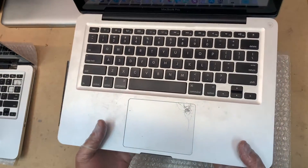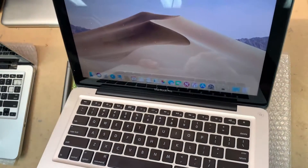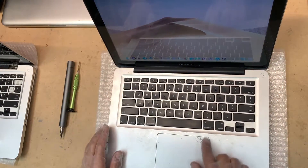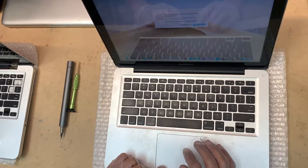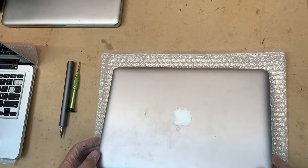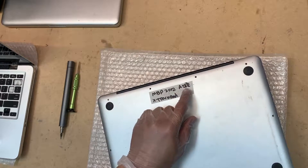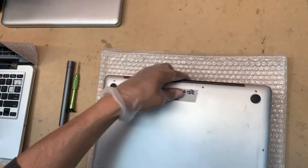Hello everybody, so we have a MacBook that's got a cracked touchpad. The touchpad still works fine but I was asked to replace it. So let's get on with that, it's pretty simple. This one is a 2011 Intel MacBook Pro, the model number is A1278. The trackpad is bad and I want to replace it.